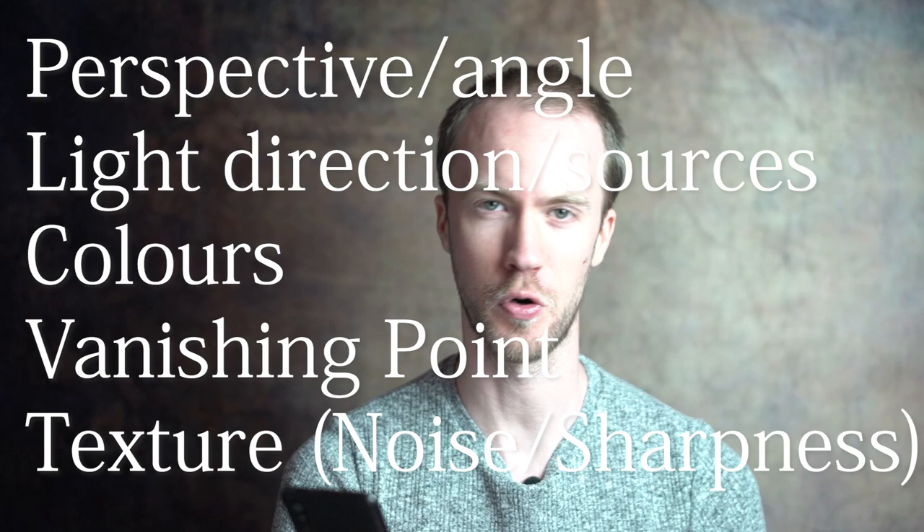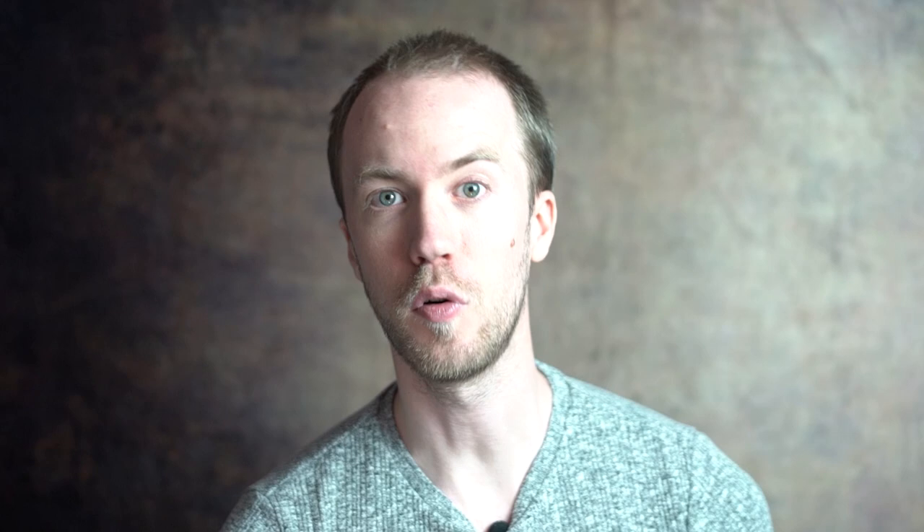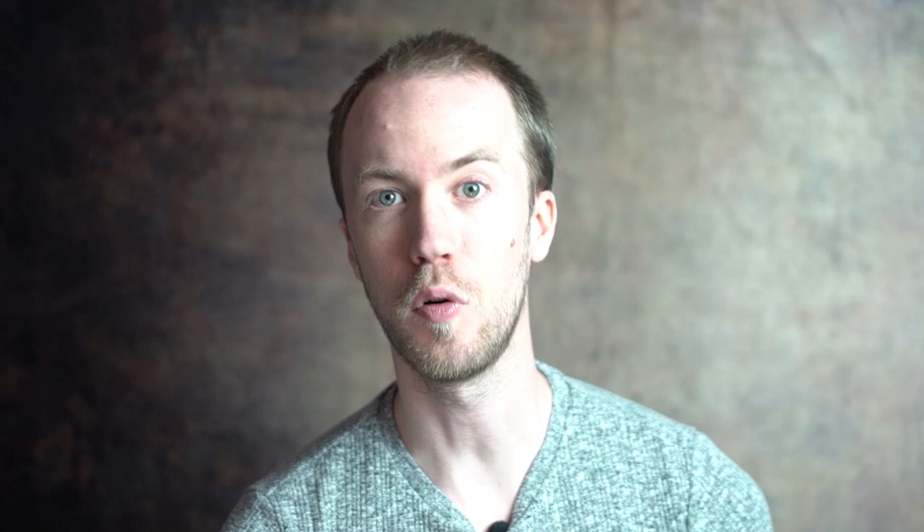Number three is replacing the entire background. This one is definitely the hardest, because you're taking two different things from completely different environments and trying to squish them together — and our brains are incredibly good at catching those tiny minute differences. There are five major things to consider: perspective angle, light direction and sources, colors, vanishing point, and texture, noise, and sharpness. I'll be making a full video on all five on my Patreon, where you can also find full Photoshop files to play around with and learn from, plus live sessions.